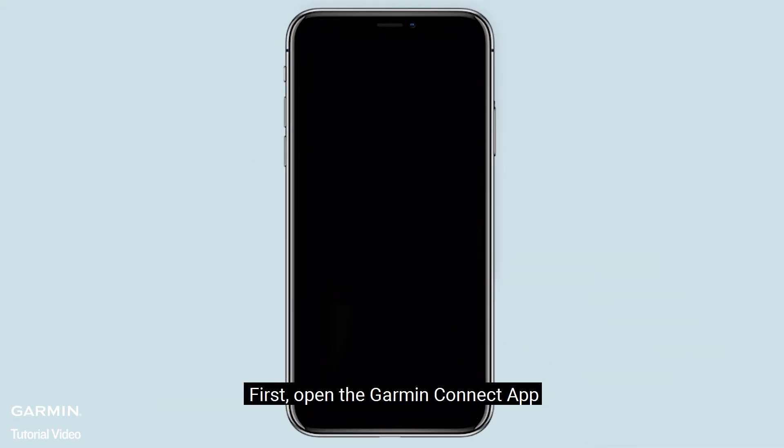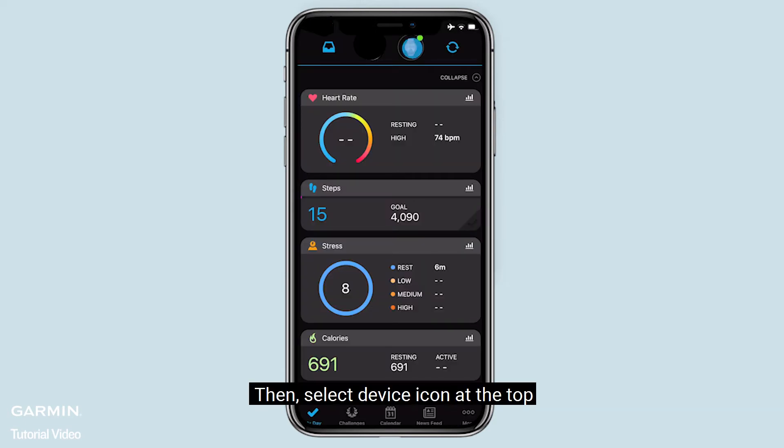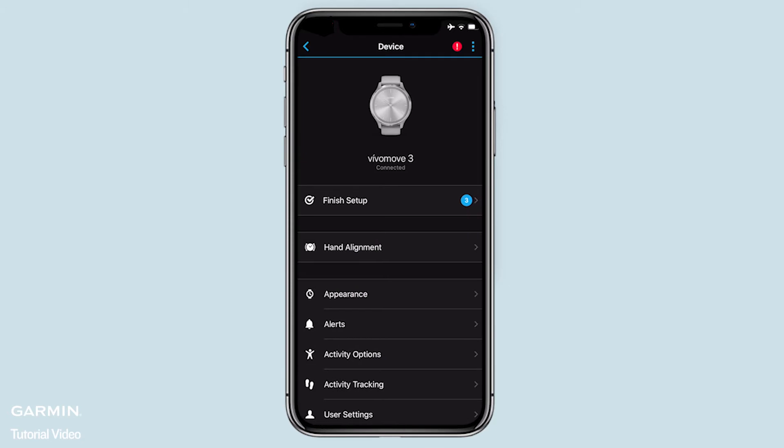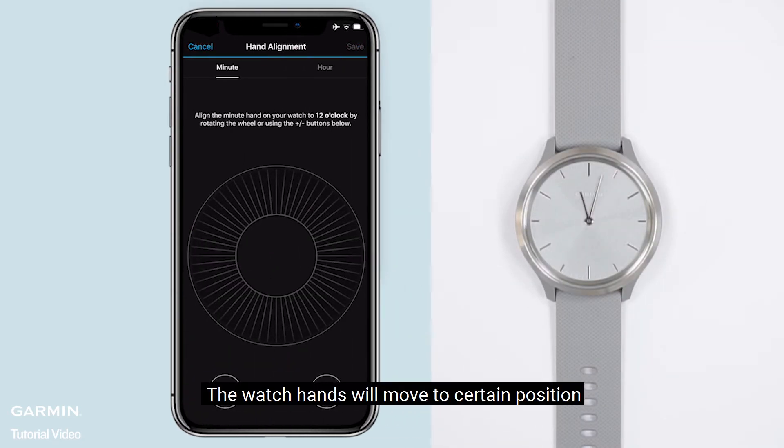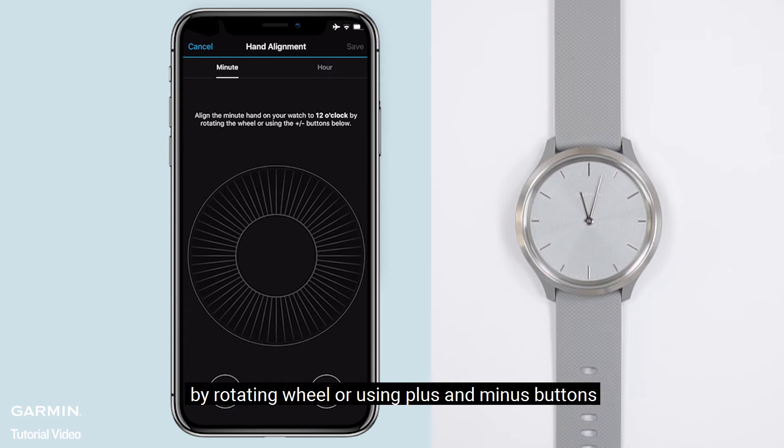First, open the Garmin Connect app. Then select the device icon at the top. Select hand alignment. The watch hands will move to a certain position. Now you can align the minute hand on your watch to 12 o'clock by rotating the wheel or using the plus and minus buttons.